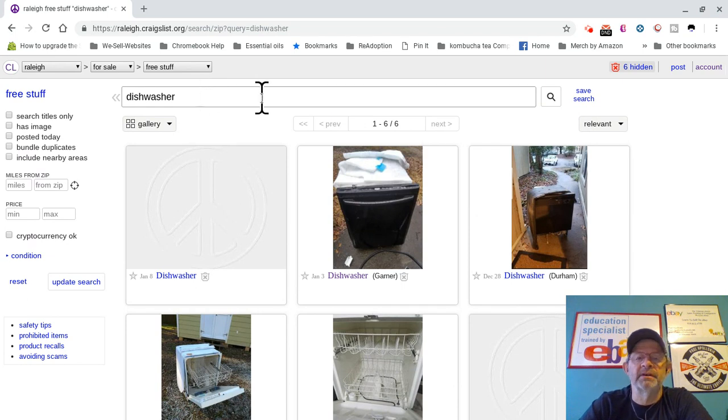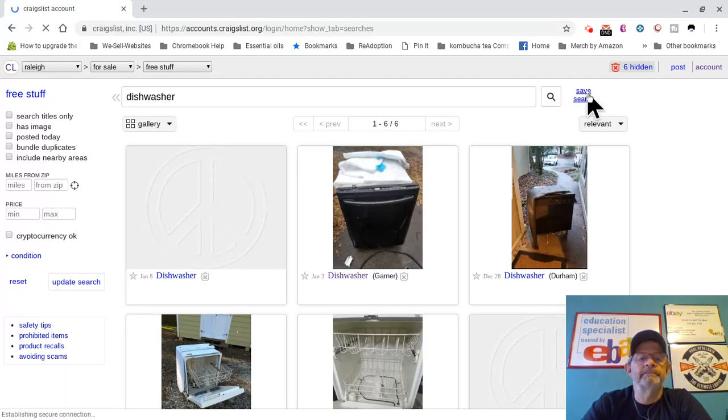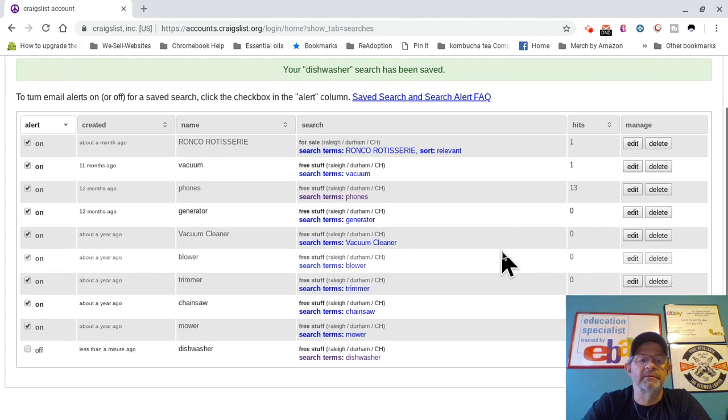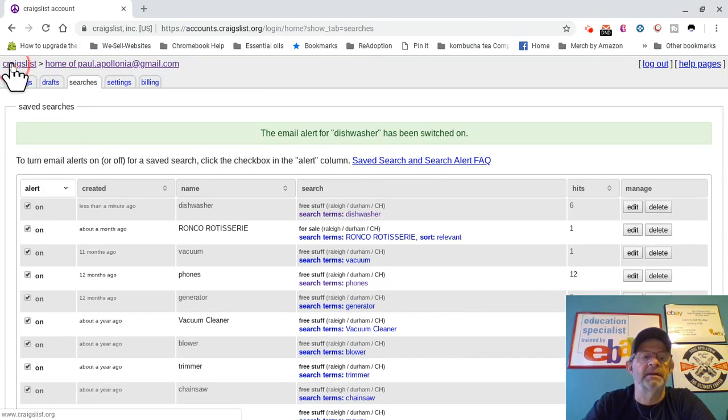So you've got your dishwasher selected and you're going to click 'Save Search.' You have to have an account on Craigslist — it's very easy. Just put your email address in, create a Gmail account or whatever you want, create a password and you get an account that easily. So you're going to save search. Here are all the searches I have. You can turn them on or turn them off — all mine are on. I've got all different things: mower, chainsaw, trimmer, blower, vacuum cleaner, generator. I do really, really insanely well with offices giving away phone systems — I make hundreds and hundreds of dollars off phones. People are also flipping Ronco rotisseries. You click on it to turn it on, and now it's on. That is basically all there is to creating a Craigslist alert.